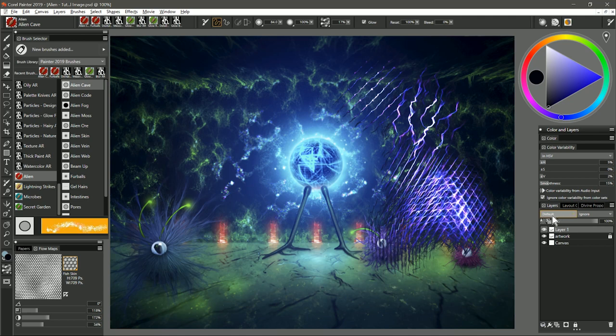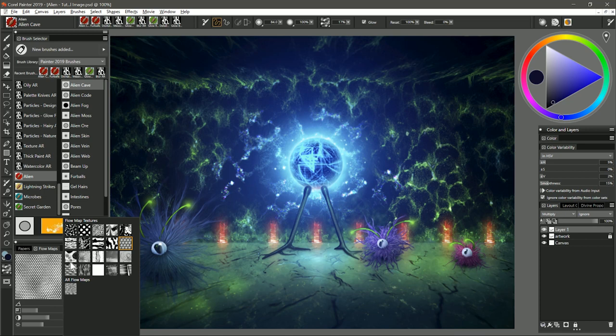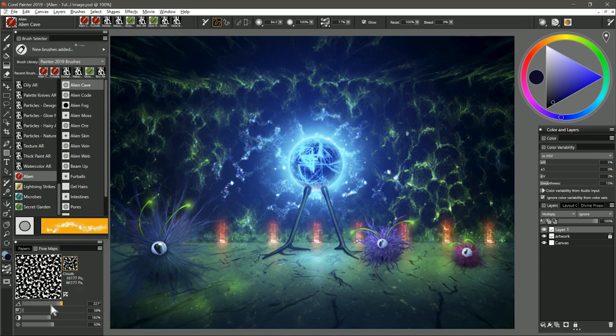Right now this layer of paint that I added is opaque. I can also change the composite method for these glow brushes to screen, and that will help it blend with the background — sometimes that gives you better effects if you're going for a light. I'm not limited to using a glow brush only for lights; I could also use this same brush to create cracks in the floor. I'm going to change the composite method to multiply, choose kind of a dark blue, and change my flow map back to clouds. I'll paint over the floor using light pressure and I can create these cracks on the floor.